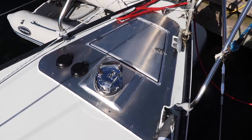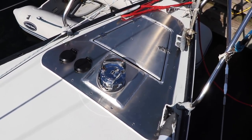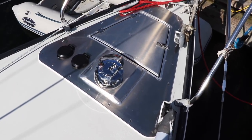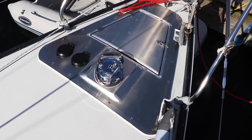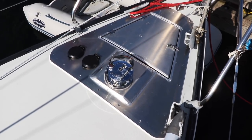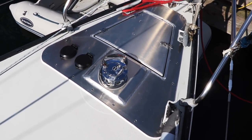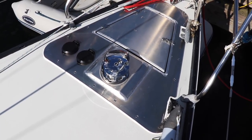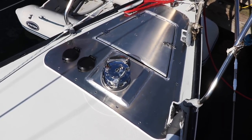The pedals on the left — you just flip those little lids and then you step on them. One goes up, one goes down for the windlass. I'll also have another control back in the cockpit for running the windlass. So I have options: I can be up here or back in the cockpit, which will be nice.